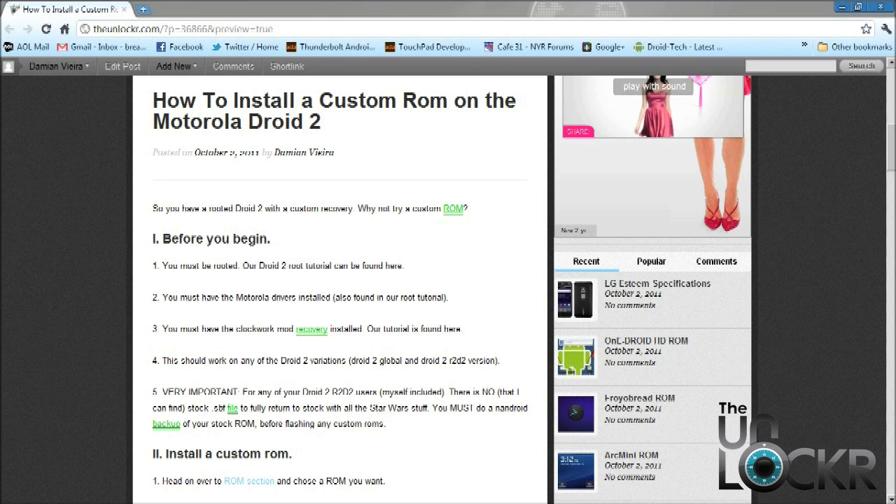There's no floating stock ROM out there that I'm aware of, so this is going to be a pretty important step. If you have a regular Droid 2 and you don't want to do a backup, you kind of don't have to, because there is a .sbf file which will get you right back to completely stock.